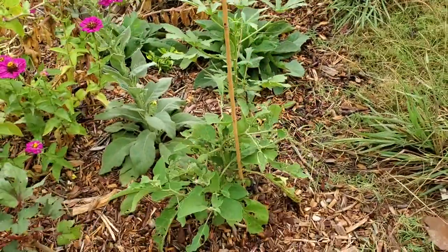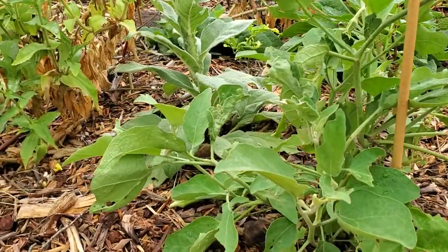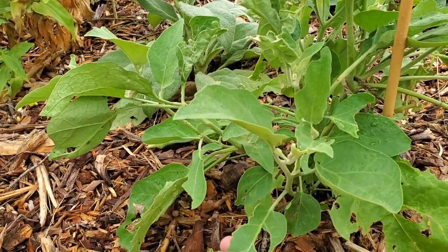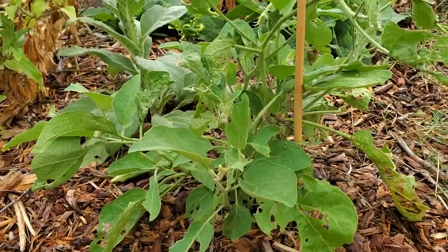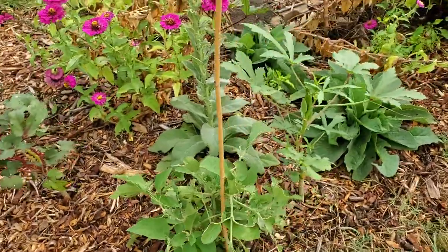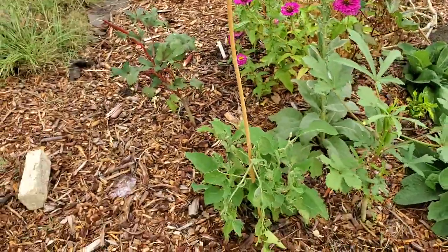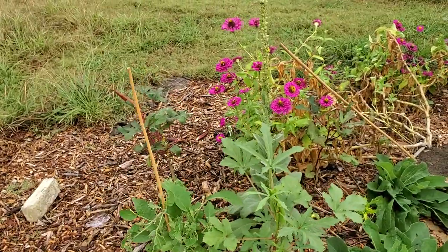We have an eggplant. It is very sad — if you guessed bunnies, you're correct. We got one eggplant off of that one a couple of months ago and aren't expecting much more from it, but we can do this.